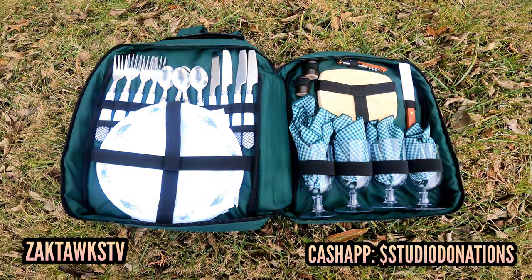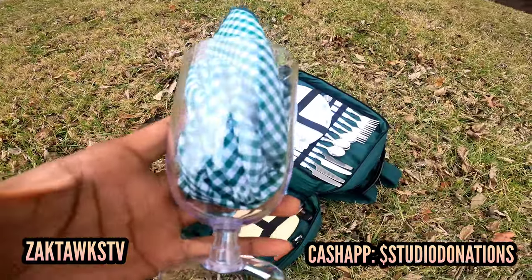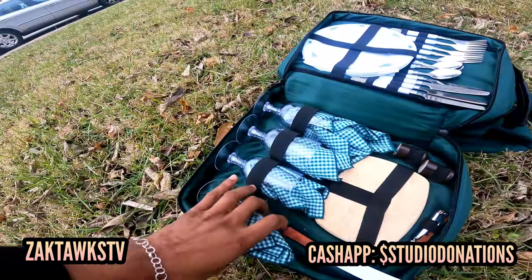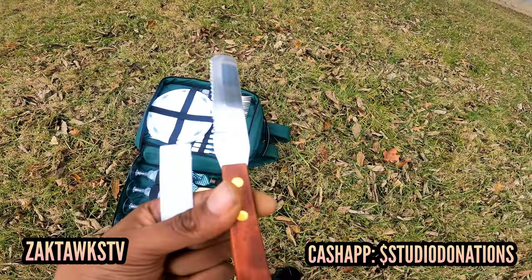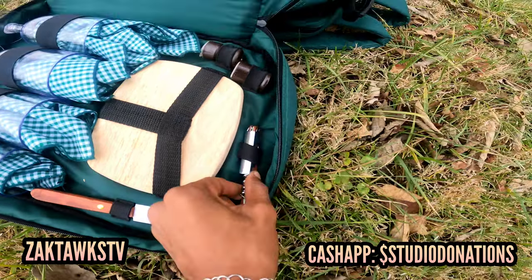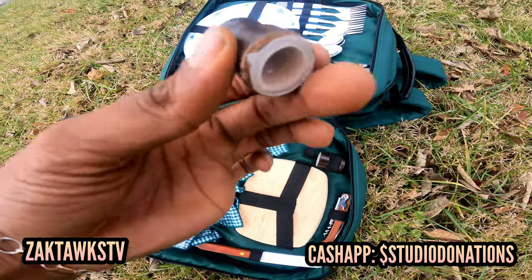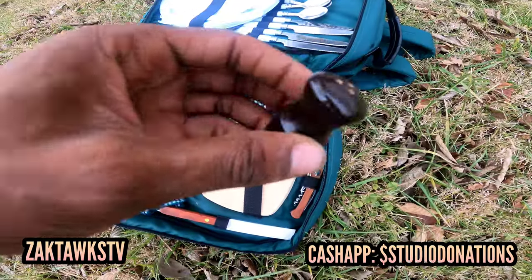There we have it — the Picnic at a Scott. The picnic contents are actually inside the bag. Let's check out what's in here. Taking one of the glasses out — the glasses are plastic and it seems to have some handkerchiefs in each one. Also there's a knife of some sort — wooden handle, stainless steel knife, not bad for a picnic. We also have what looks like a corkscrew with a knife on one side.